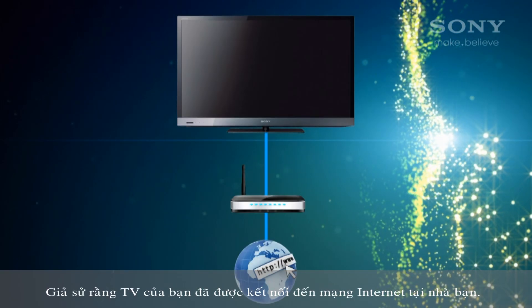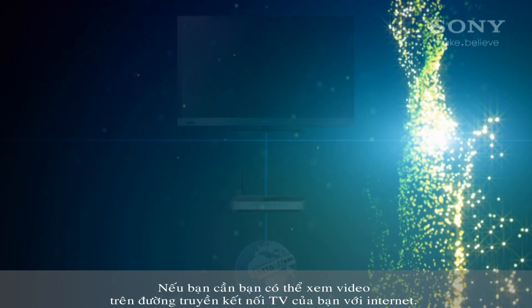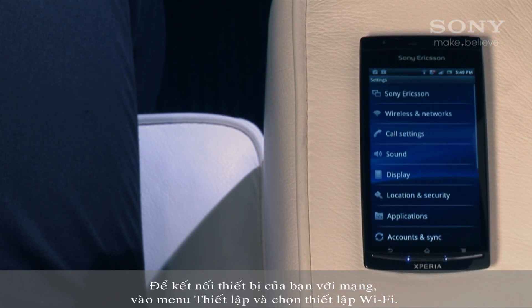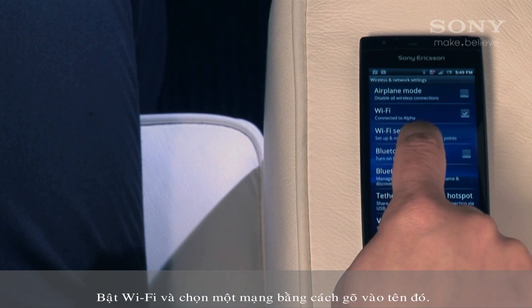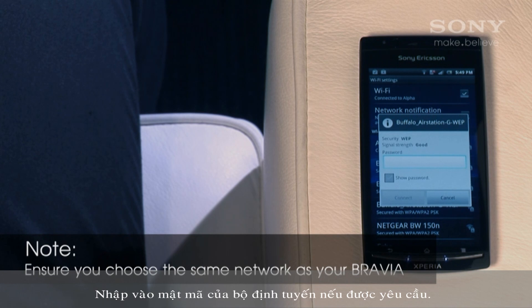We'll assume your TV is connected to your network. If you need help with that, you can watch our video on connecting your TV to the internet. To connect your device to the network, go to the settings menu and choose the Wi-Fi settings. Turn on your Wi-Fi and choose a network by tapping on its name. Enter the router password if required.